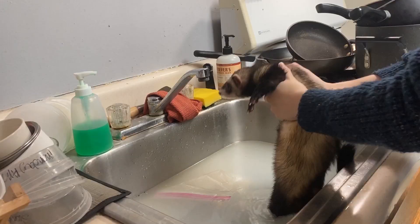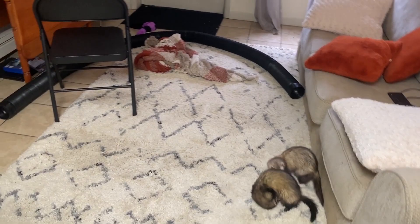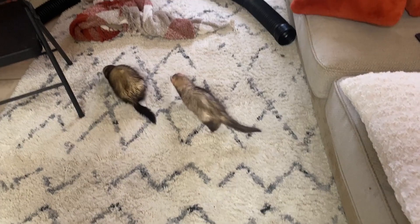Patsu doesn't really enjoy the bath that much. Don't worry, bud — I'll just get your belly. Okay, get the towel ready. Here goes. Hal's like, 'What's the big deal? Why did everyone have a bath and not me?' You don't need one, Hal.